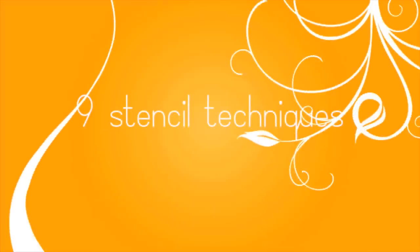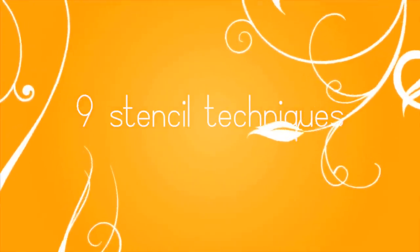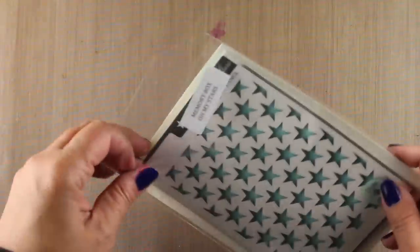Hi everybody, it's Sandy Alnach and I am here with nine stencil techniques for you today. We are celebrating the ninth Memorial Day Blog Hop at Operation Right Home — it's our ninth and last. You have until August 1st to get your cards in before the end of Operation Right Home, so we are celebrating and helping to get the word out by having a blog hop.